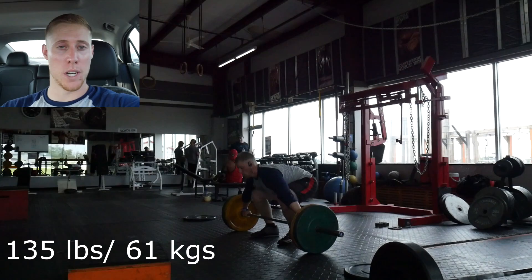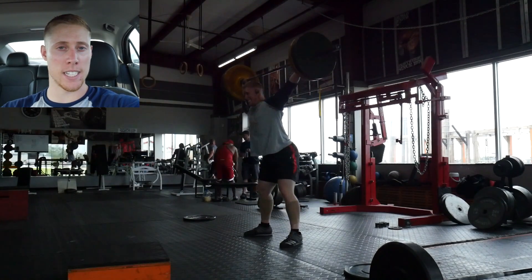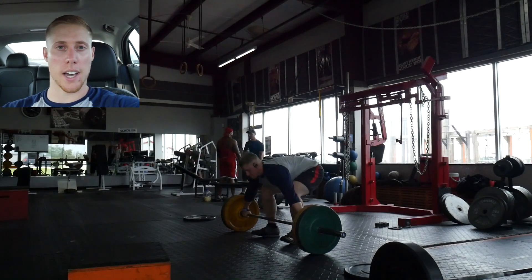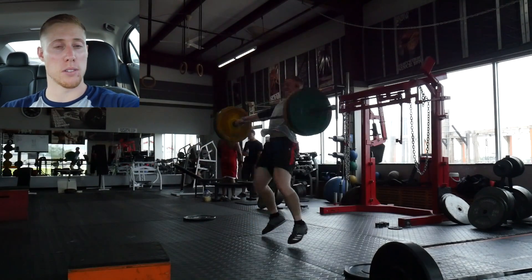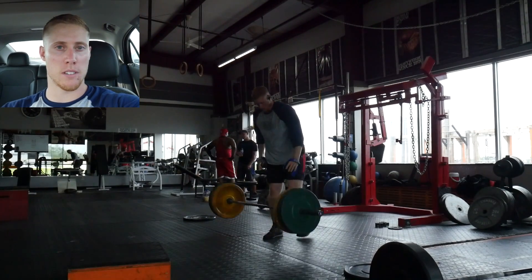Hi everyone, I hope everyone is doing well. In this post-workout video I'm going to cover three different things: the weightlifting movements I did, the deadlifts I completed, and some extra accessory work I got done at the end of my workout.